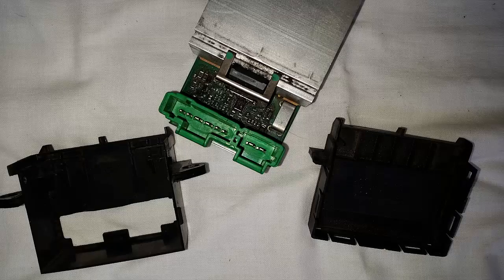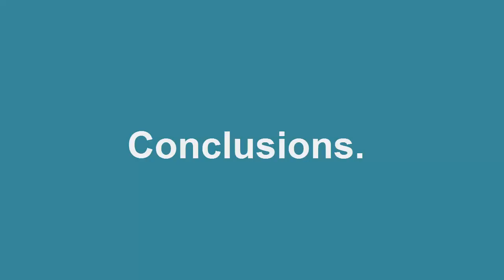Partial fix of the power module. And then, conclusions.